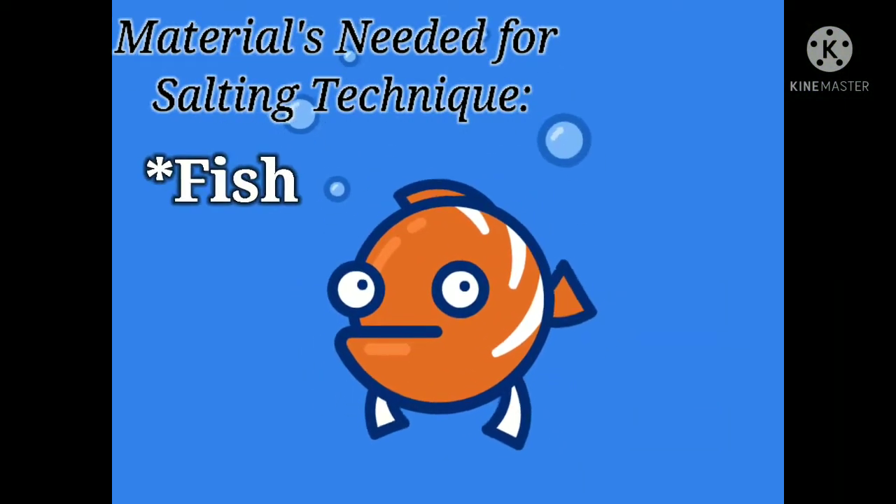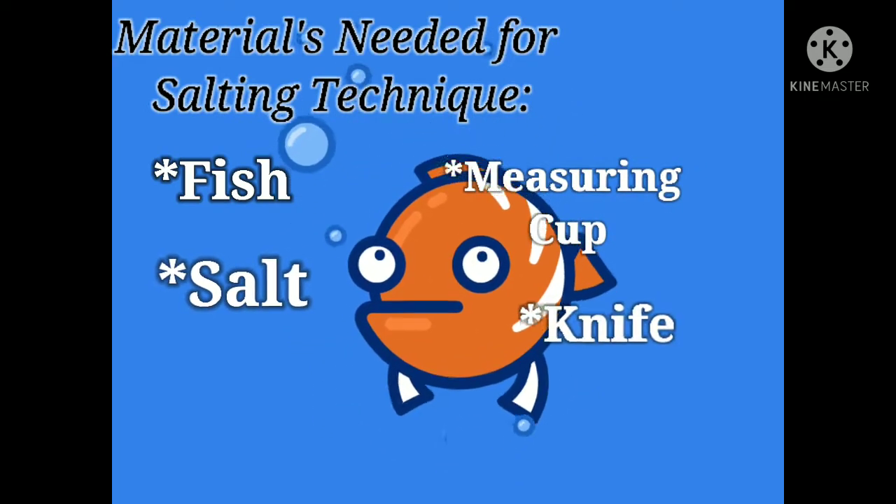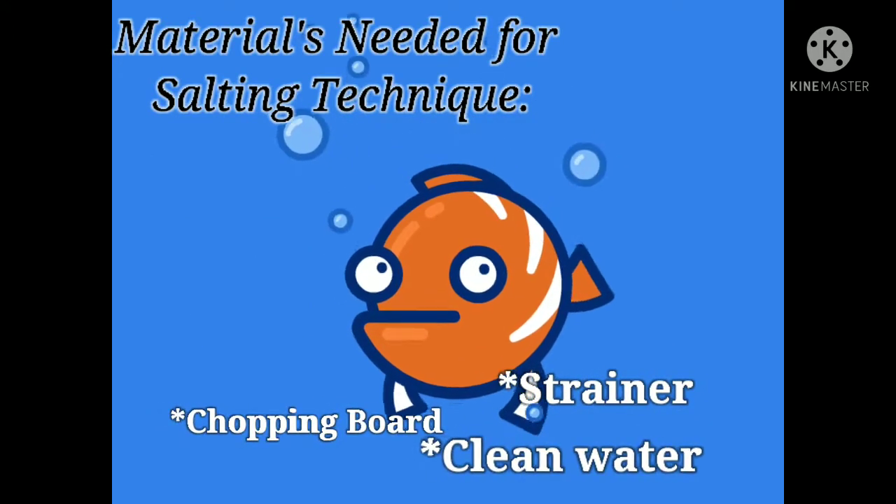Fish, measuring cup, salt, knife, containers, strainer, chopping board, and clean water.